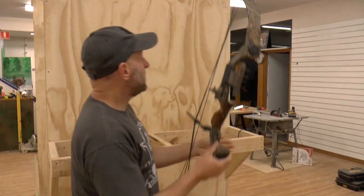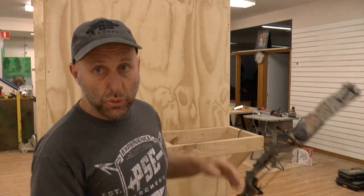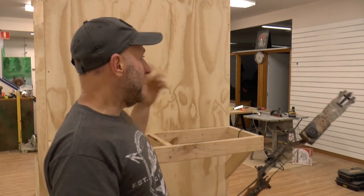How you display bows is up to you and it's personal preference. I'm going to hang the bows and I'm hoping to fit at least 12 bows on each side. We've got about six racks, so 12 bows each side is 24 bows — let's say 25 bows per rack. With six racks, that's 120 bows in the store. That's what I'm hoping to do with the bows.